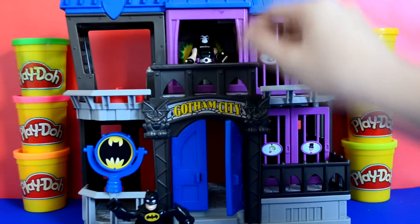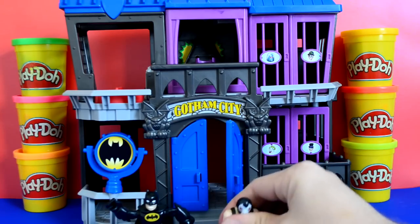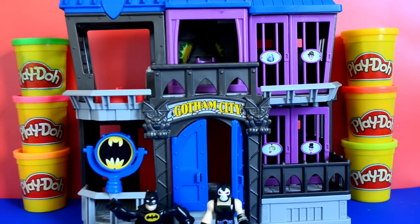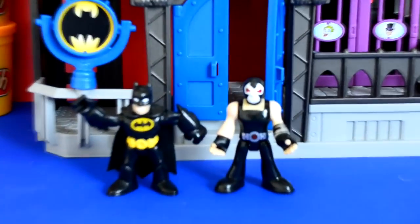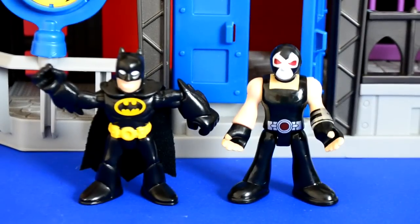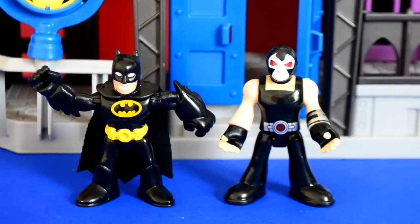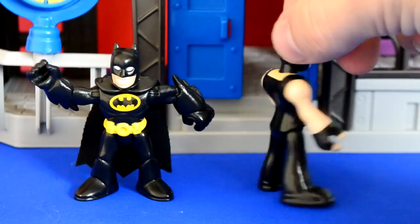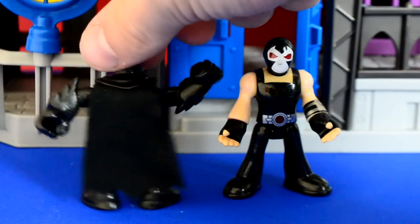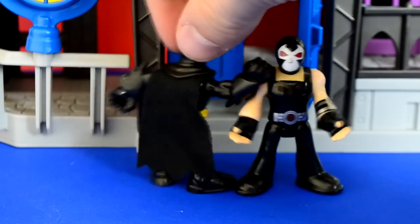So we have Batman — we have the two figures here which we'll take a closer look at. The figures are really well detailed, really nice figures. They're about an inch, inch and a half high. But they're really durable — they'll put up with a lot of playing. And they've got some really nice detail, like Batman's got his little cape, which is really cool.